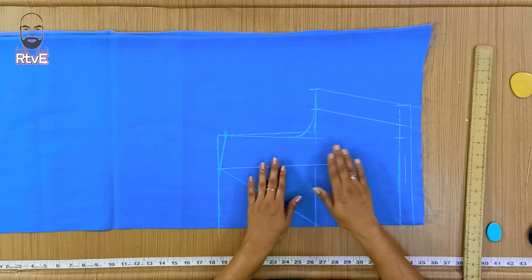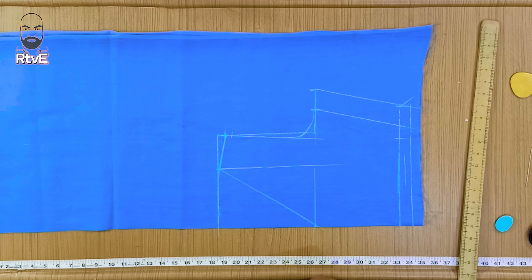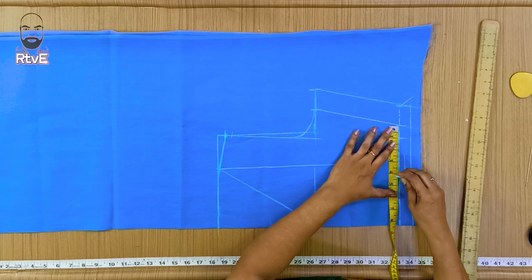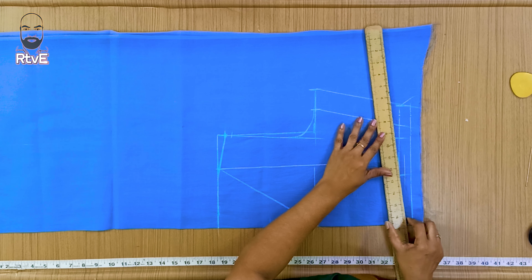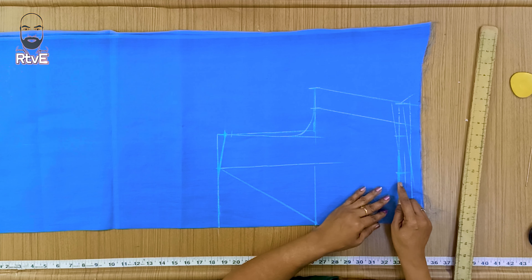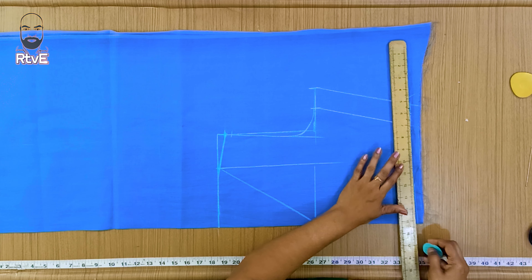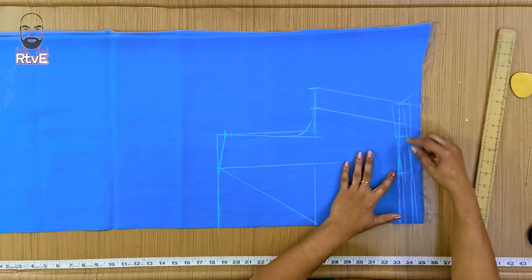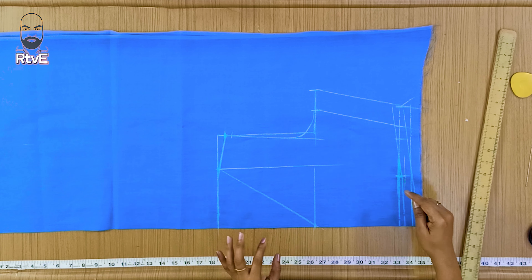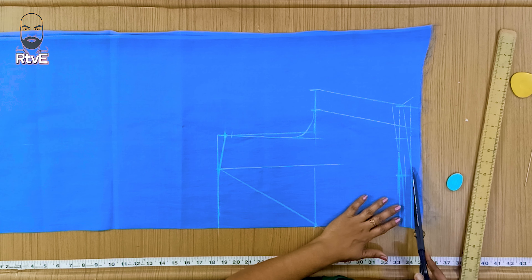First, we will cut the neck piece. We will cut the outer piece, and we will mark the outer piece. We will make a side and land the side. We will cut the outer piece — 2 inches of thick top. I will cut the branches and make it a bit better. I will cut the edges from the bottom and cut the edges of the branches.